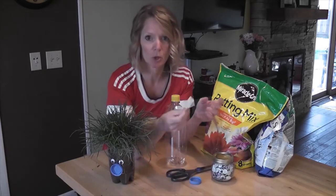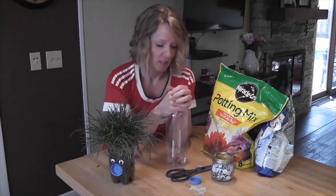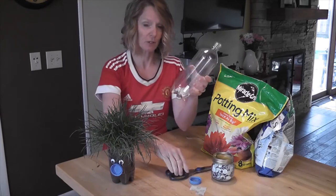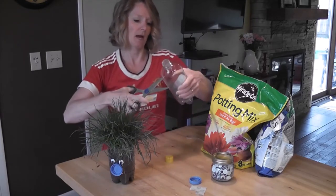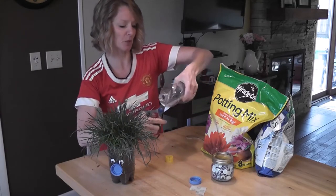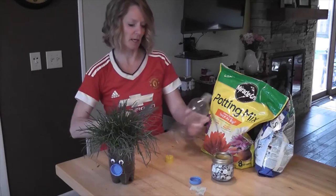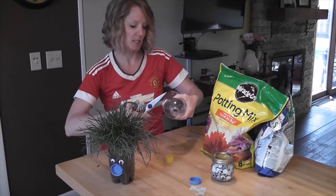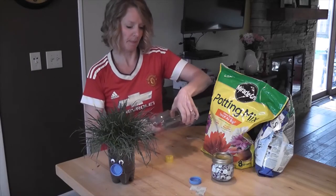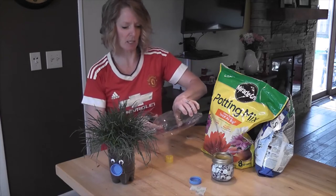And then some glue. I'm going to use glue dots because they're not very messy and I need to do it fast. So the first thing we need to do is take off the lid and cut into the bottle about halfway down. Make a snip with your scissors — go way back in the scissors and get a good snip. Then you can stick your scissors inside that hole and cut all the way around. These are pretty easy to cut.